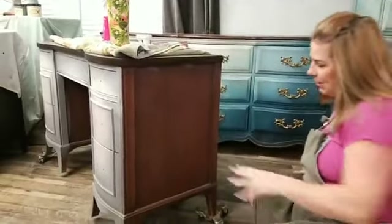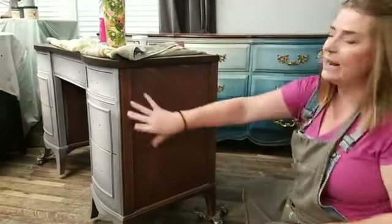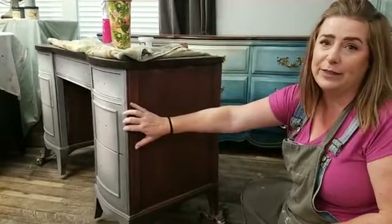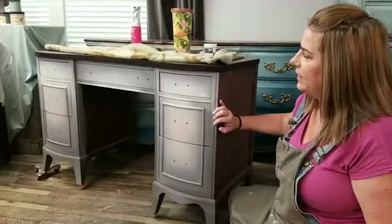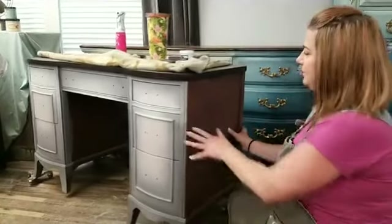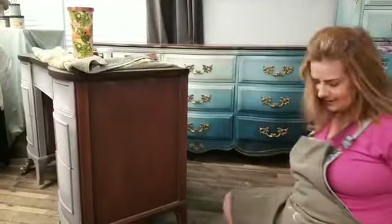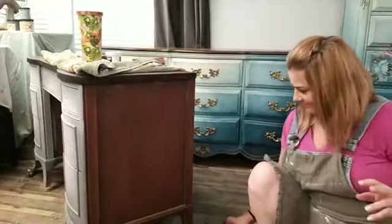Tonight I'm going to lay a base coat on this side so you'll get to see that first coat again, and then I'll come around to the front and paint it. This piece is a vanity and it also has a mirror that goes with it. I'm going to show you some tips about painting mirrors tonight too.